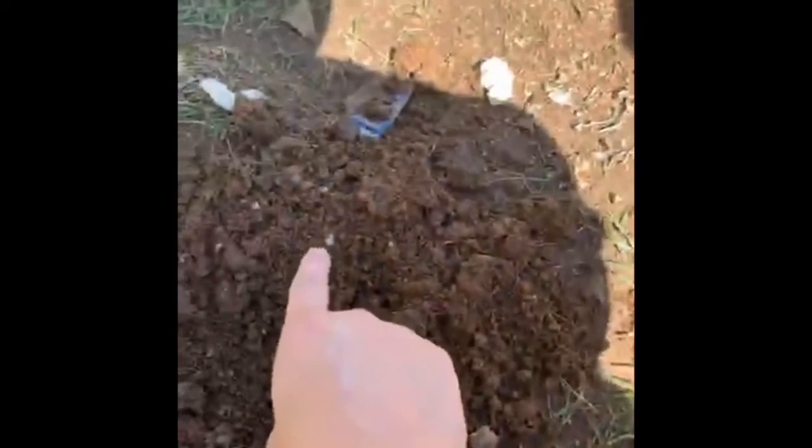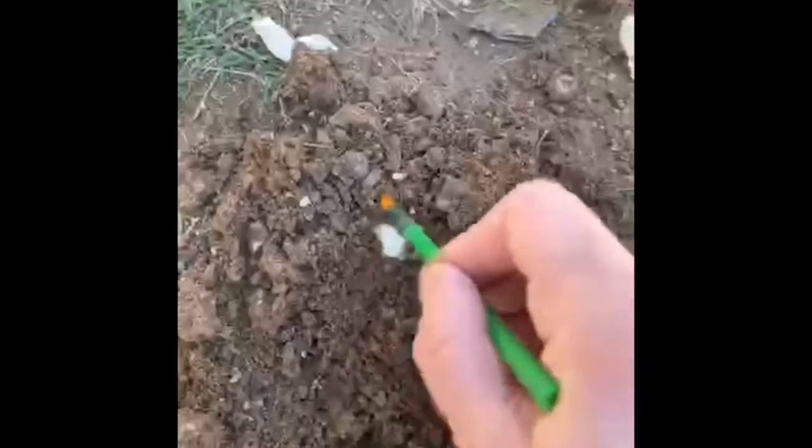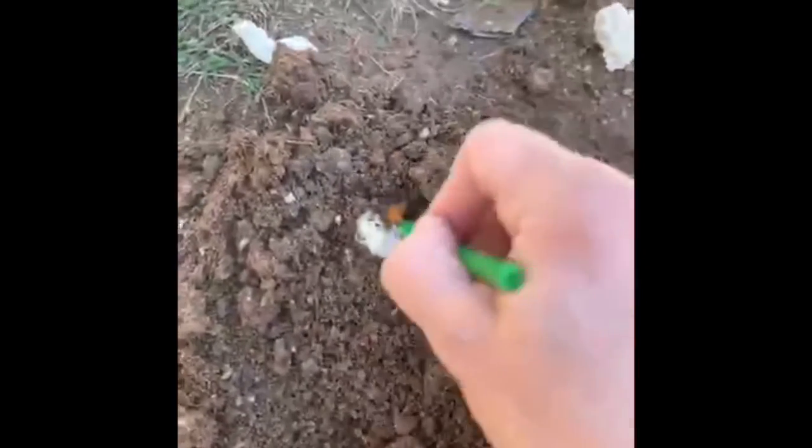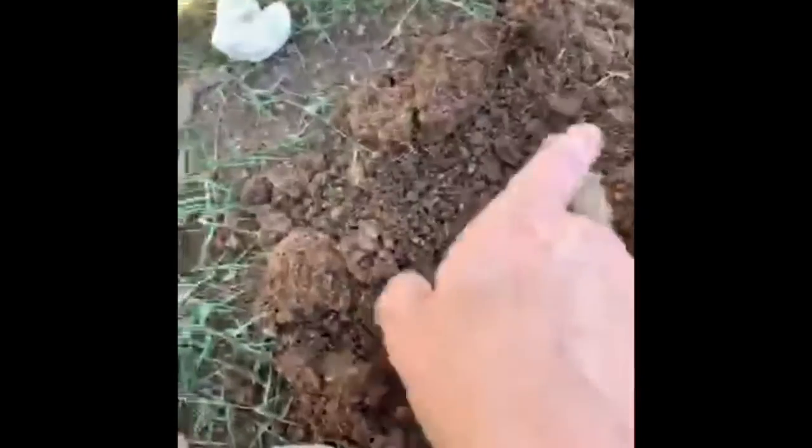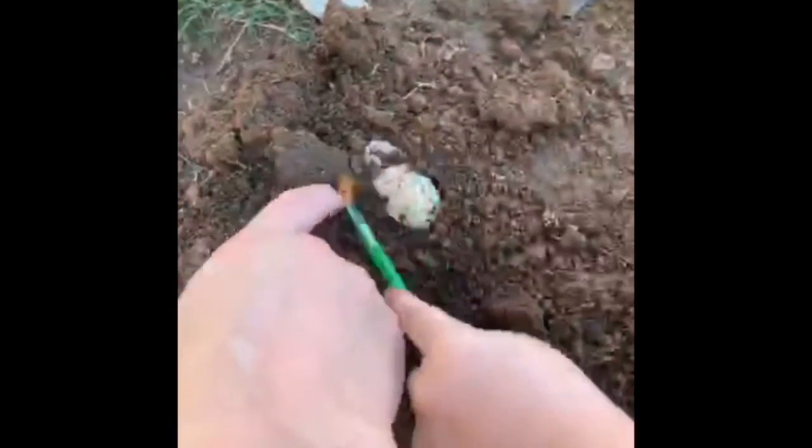As you dig up your bones using whatever materials you want — maybe a spoon or something — when you start to see some bone, we're gonna take our paintbrush and look for that bone because we don't want to break it. We're gonna wipe away the debris and the dirt from our fossil. Is that our bone right there? Keep digging away at it Maddox.